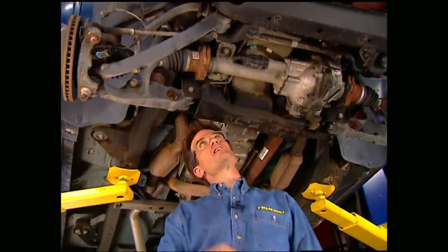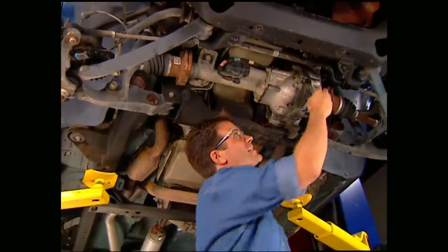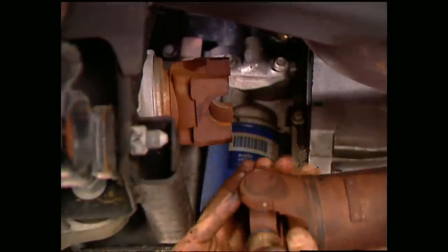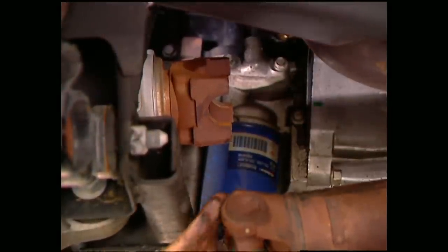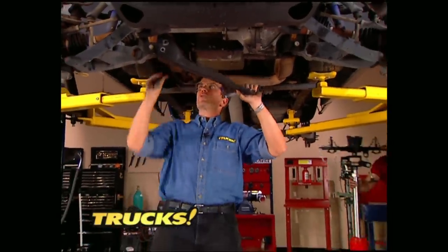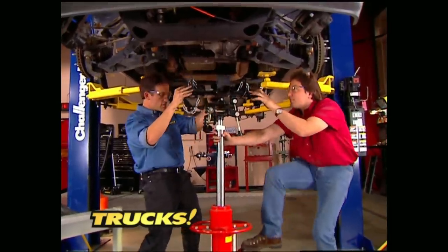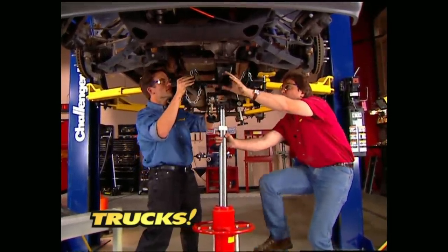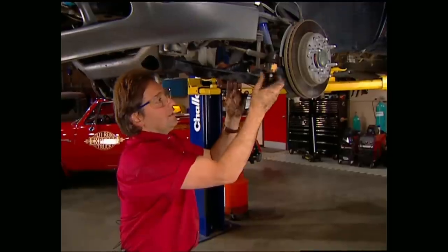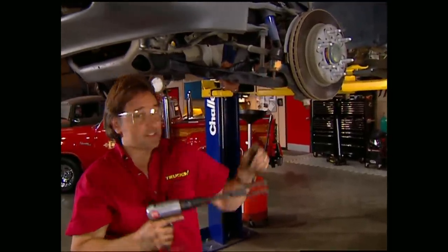In order to free up the differential, we have to unbolt the axles and disconnect the electrical and vacuum tube before you can undo the drive shaft. Once you have the rear crossmember out of the way, you can roll a jack under the differential. Unbolt it and roll it out. Now we can deal with this steering linkage — all we need to do here is knock off these tie rod ends.